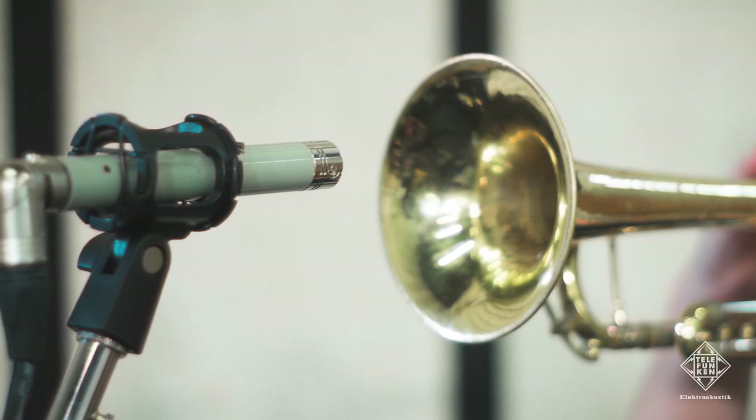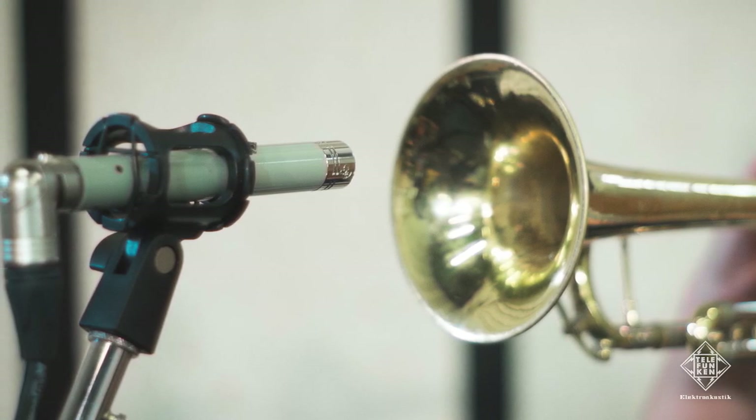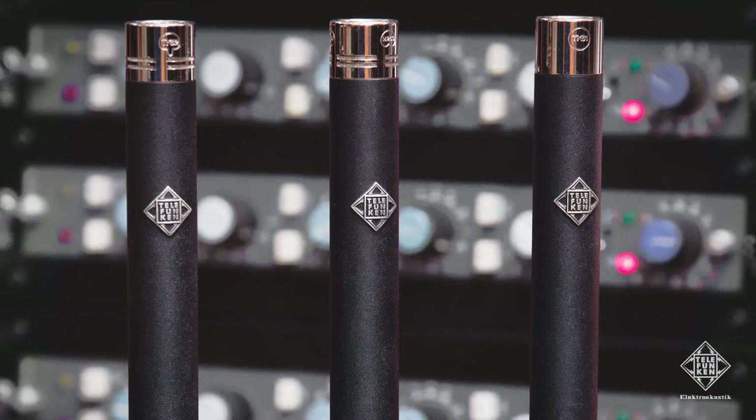In addition, we make a set of small diaphragm microphones. One set is called the ELAM260, and that utilizes a vacuum tube. The other set is called the M60 FET, and that is a solid-state circuit.